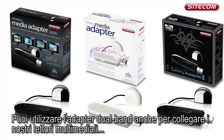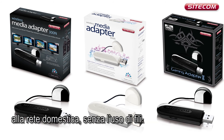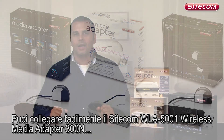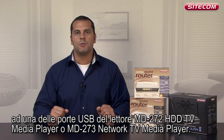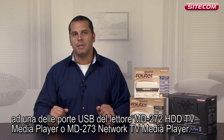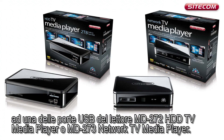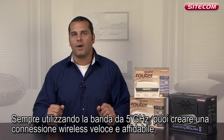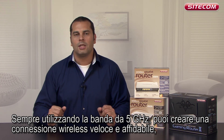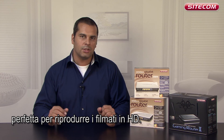You can also use a dual band adapter to connect media players to your home network without the use of wires. You can easily connect the Sidecom WLA 5001 wireless adapter to one of the USB ports on the MD272 HDD TV media player or MD273 network TV media player. Again, if you use the 5 GHz band, you create a fast and reliable wireless connection that is great for playing back high definition video footage.